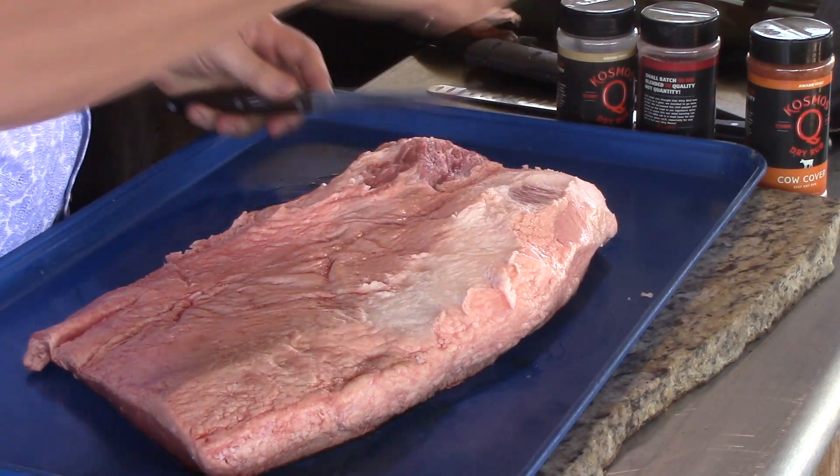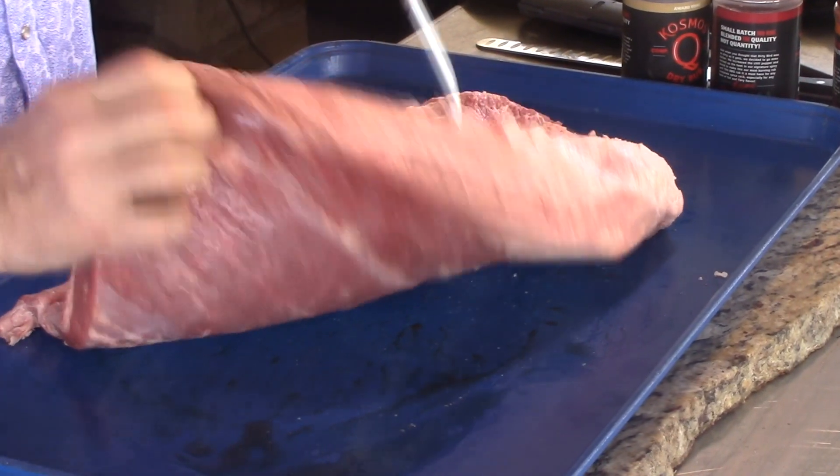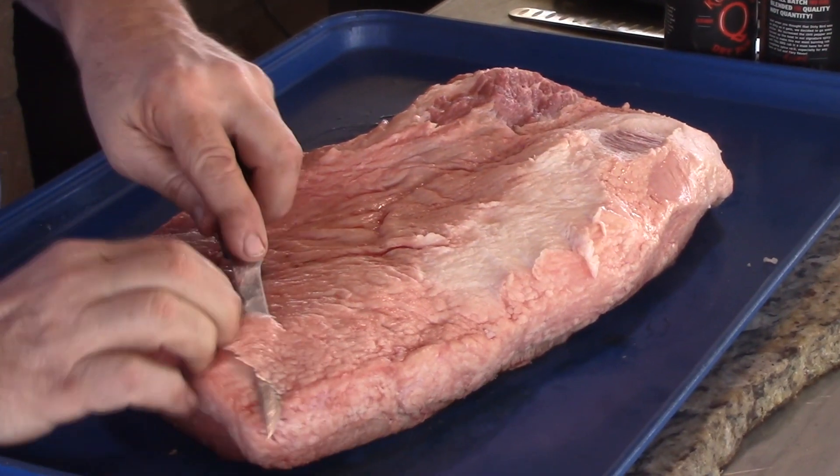There's gonna be a link below for you to go to the community page of Smoking Joe's Pit Barbecue — a friend of mine, a really good guy — where you can vote for which one of us you like better. I hope you go over there and vote for me. Like I said, it's not a competition brisket — I'm gonna leave a lot of this fat on there.